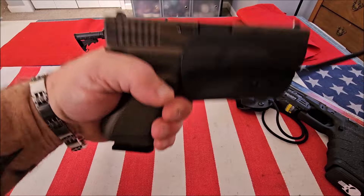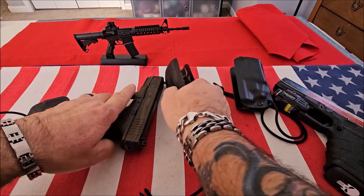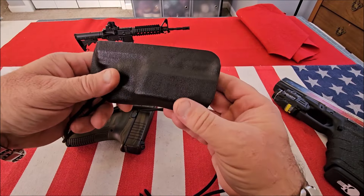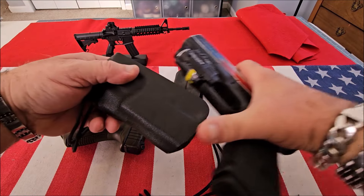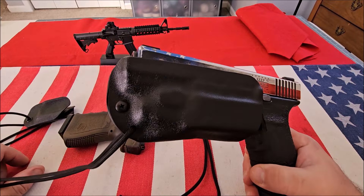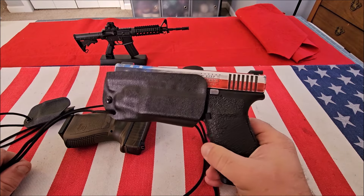When you need your firearm, you just draw it like normal. And for my Glock 20 — being that I do have a light on it — I've never seen one of these before that accommodates a light. It fits like a glove, fits perfectly. That is just awesome.